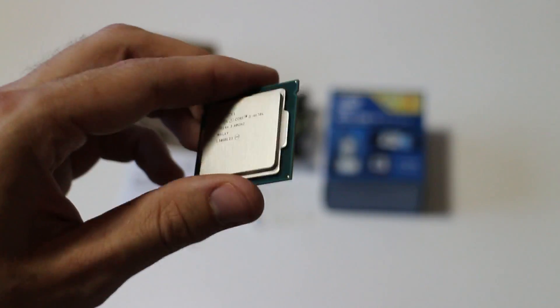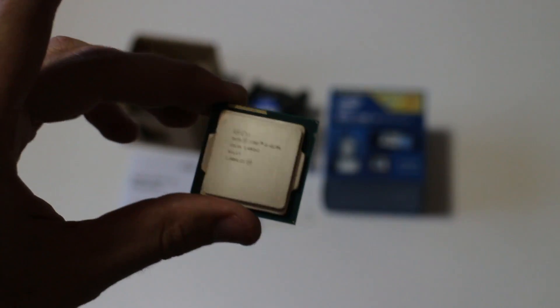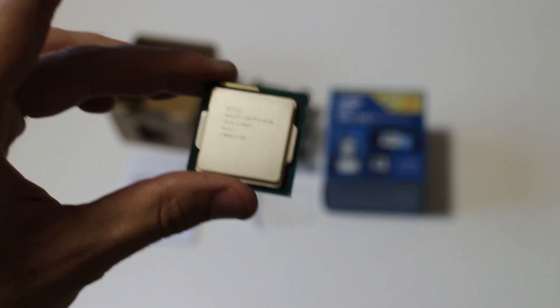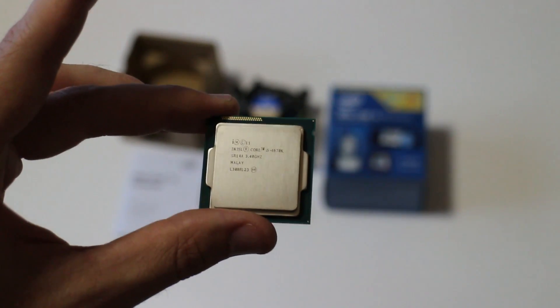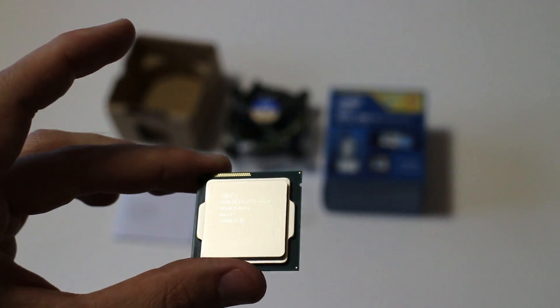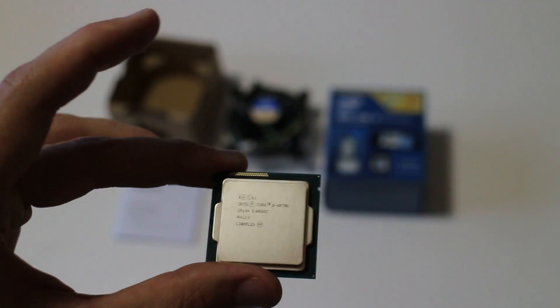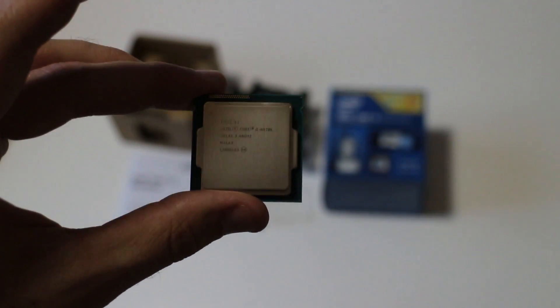This is a little bit cheaper than the i7-4770K. It's got 6 megabytes of cache. I think this is the value king — for a gamer this is definitely the way to go. You'd have to pay an extra $120 for hyper-threading and an extra 2 megabytes of cache with the i7.